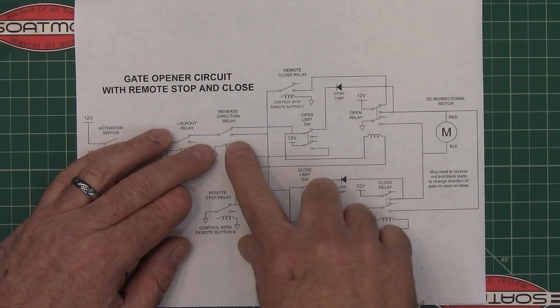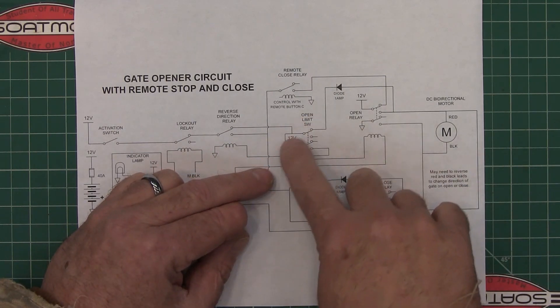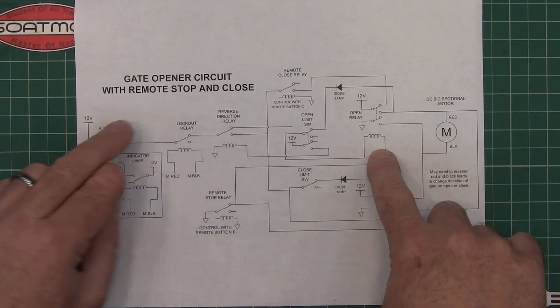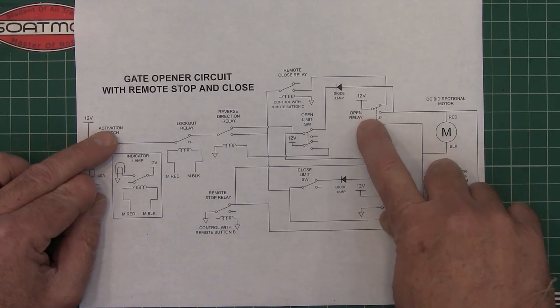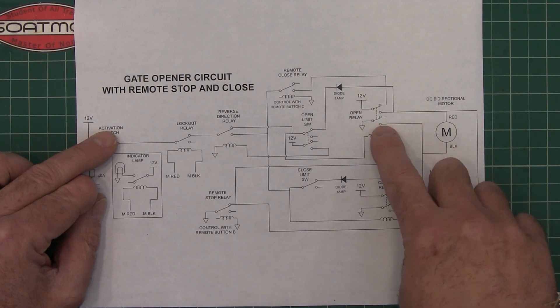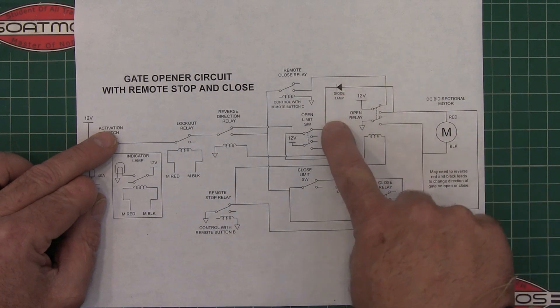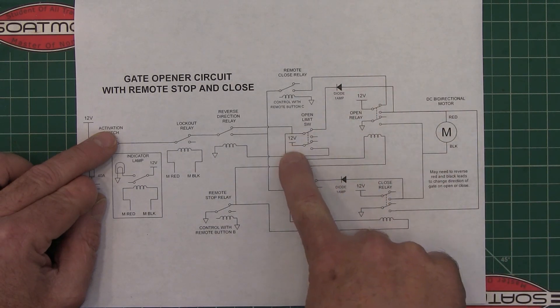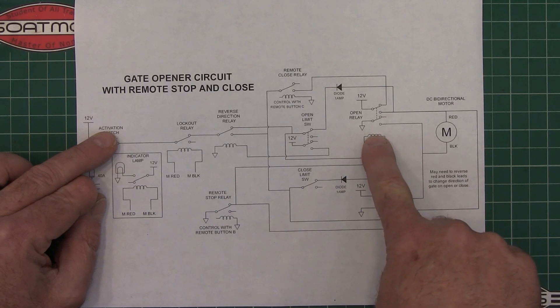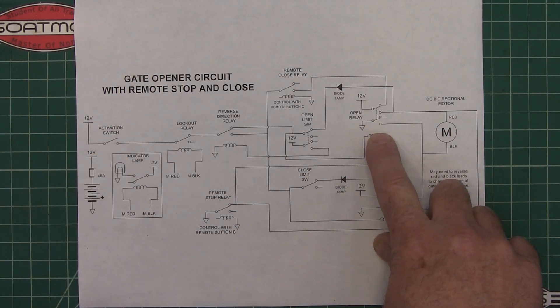Then it flows all the way to this coil. First thing it does when you hit the activation — it activates this coil and starts the open cycle for the relay. Once the relay closes, it sends 12 volts to the motor. It also sends 12 volts back through the limit switch back to the coil of the relay, which keeps the relay closed when you let go of the activation switch.